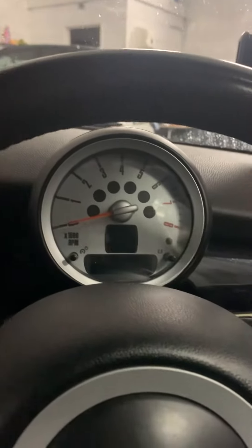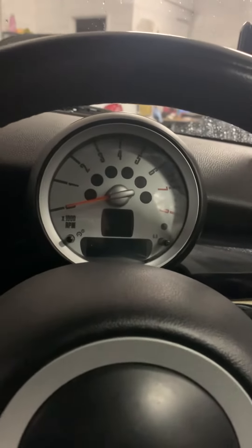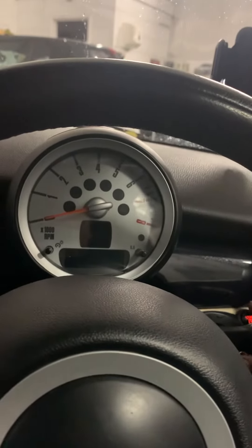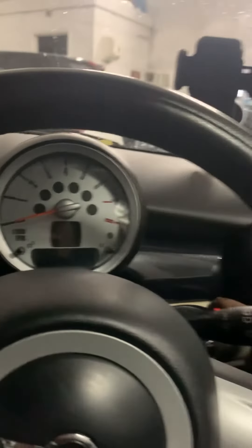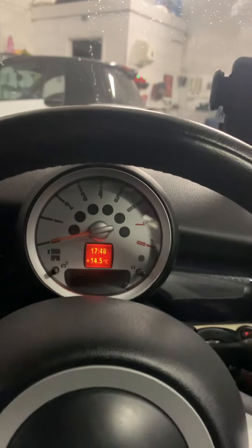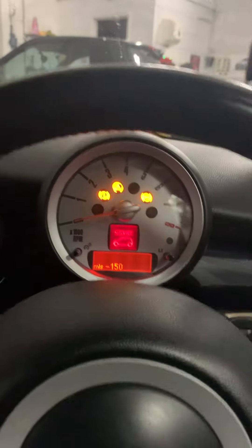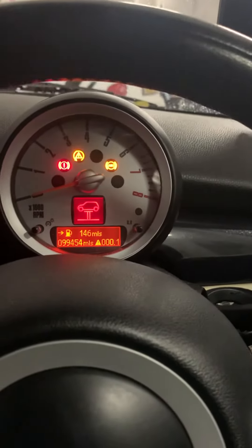First, make sure all the doors are closed and then put the key on. As you can see, the source is flashing.